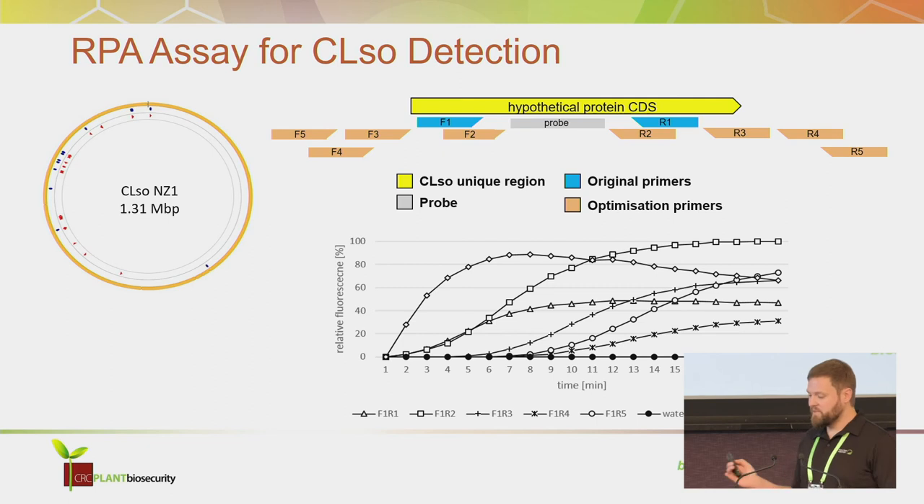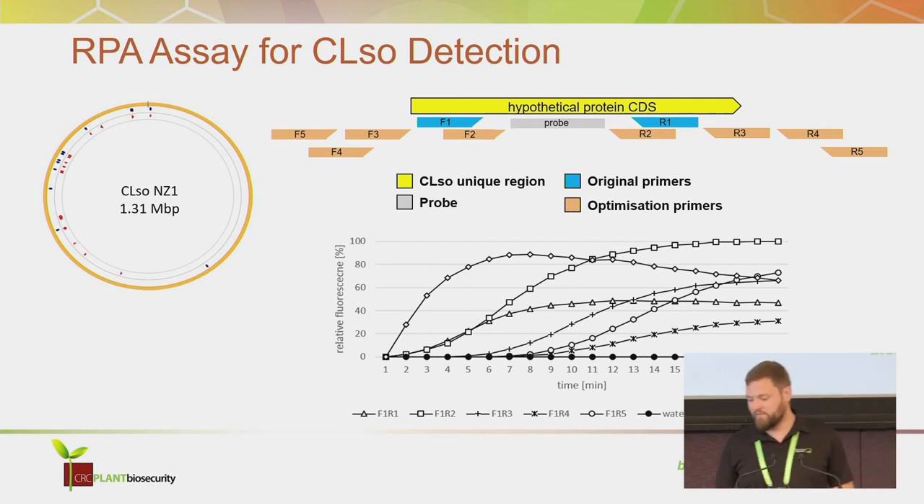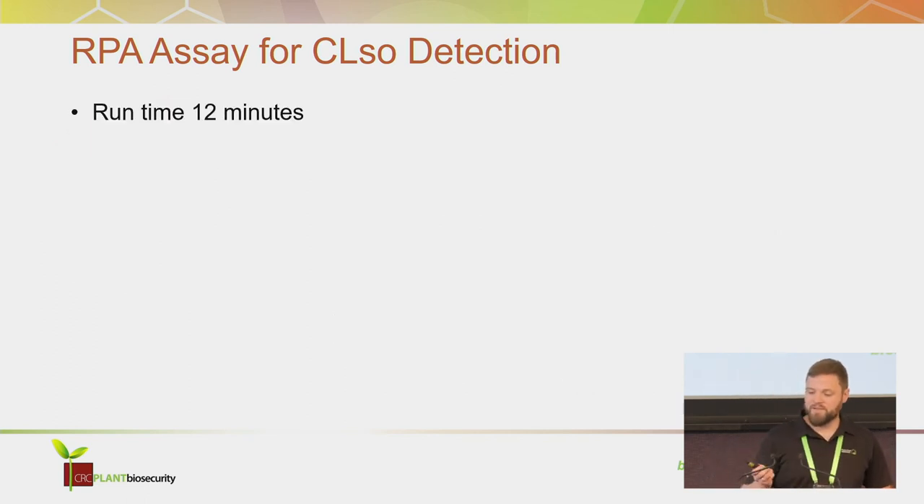As you can see here, different primer combinations lead to a vast variety of performances, with the original set somewhere in the middle. Overall, this assay has a runtime of 12 minutes.